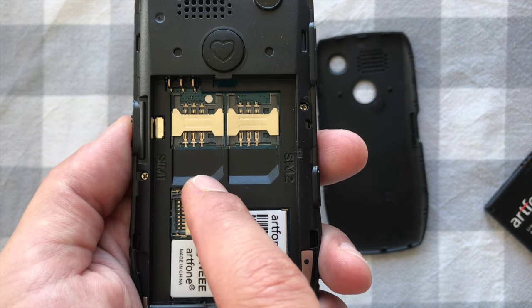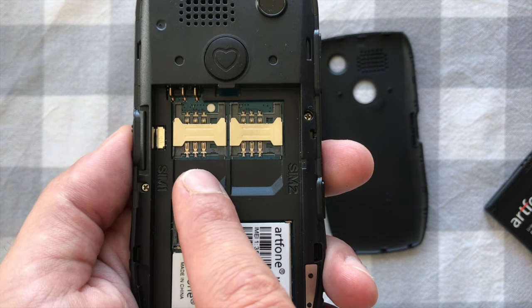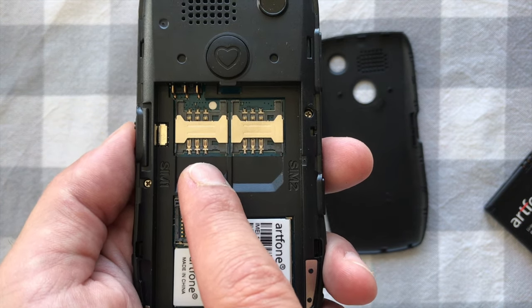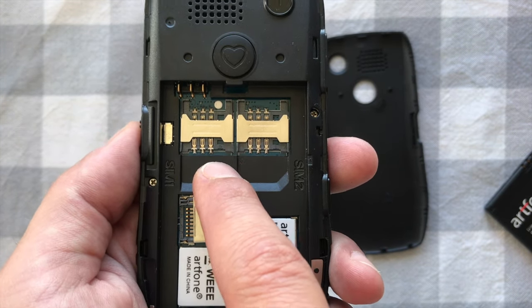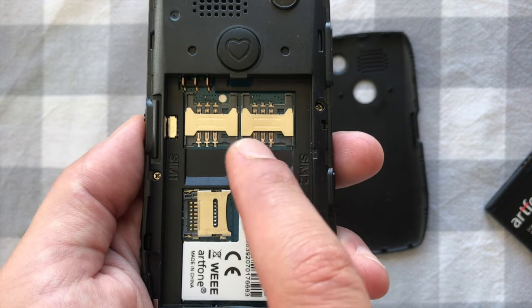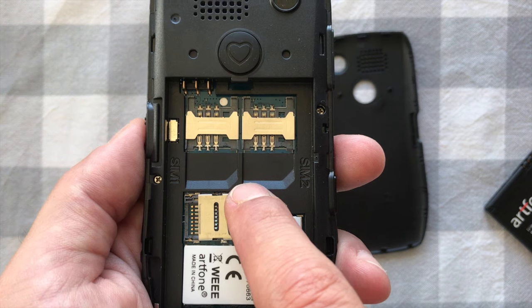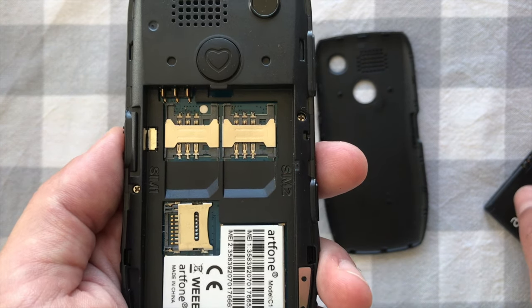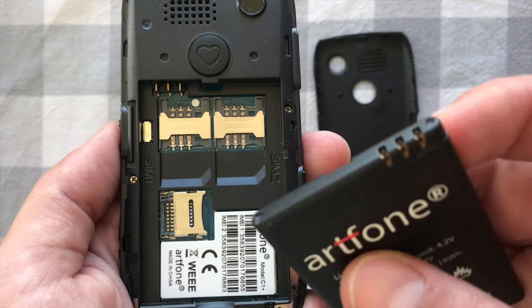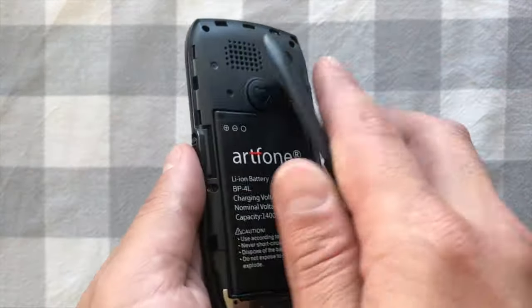This phone uses a standard big-size SIM card — not micro, mini, or nano. It must be the big size. When you put it in, there should be zero play left and right; it sits perfectly. Slip the SIM card in underneath that little metal plate, making sure the cut-off corner of the SIM card is to the bottom right.